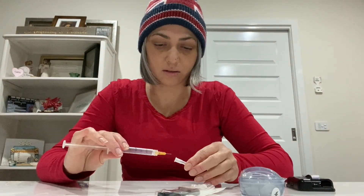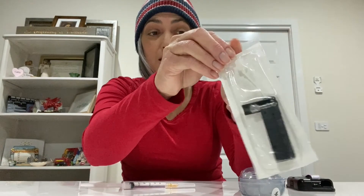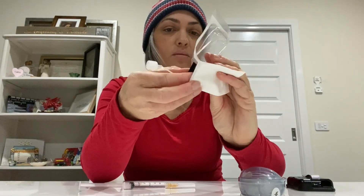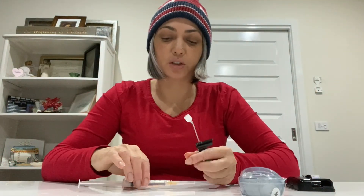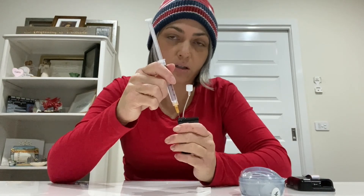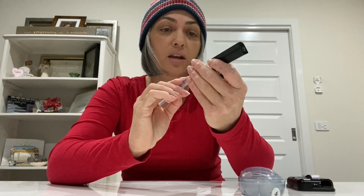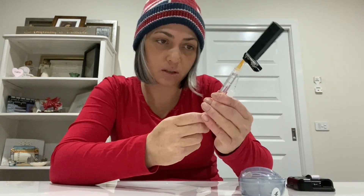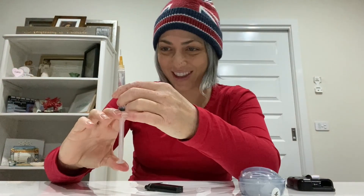I'll pop the lid on the syringe and open my brand new empty cartridge. You'll see there's a little white dot — I'm going to pop the syringe in there and draw back just a little bit in case there's any air. There shouldn't be, but they do say to do that as a precaution. Then just shoot that air out.